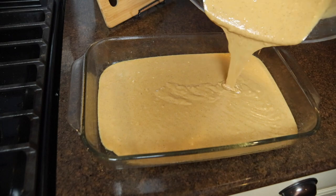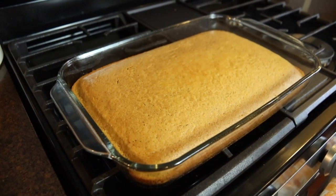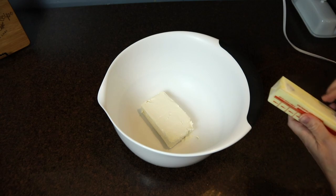You can press it in the middle — it should spring back. Also if you put a toothpick into it, it should come out maybe with a couple of crumbs but pretty much clean. While the cake cooled completely, I made my homemade cream cheese frosting.